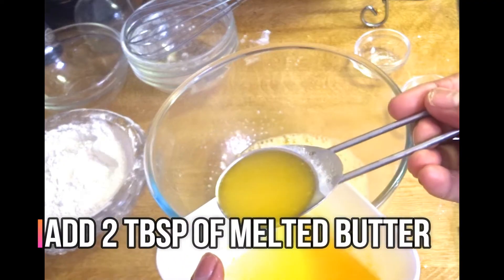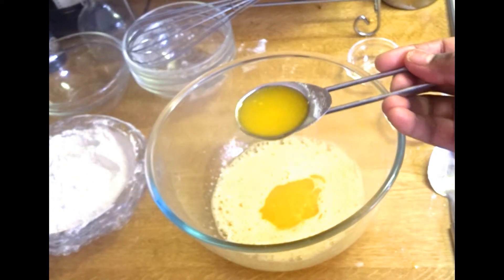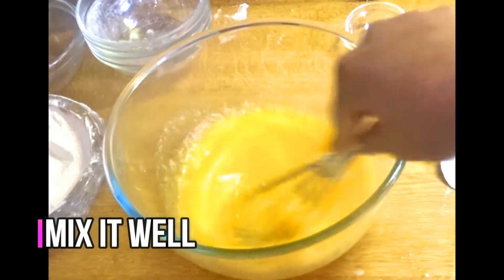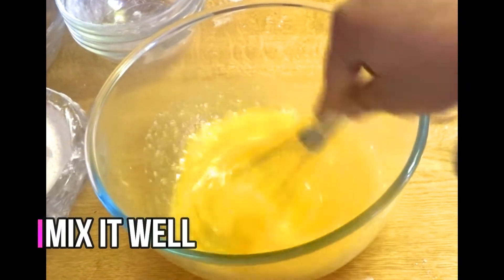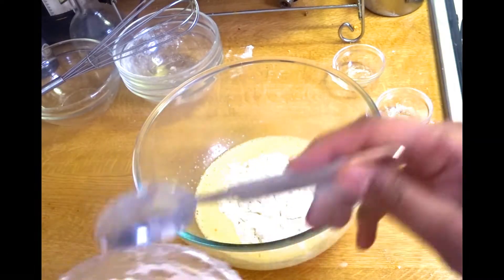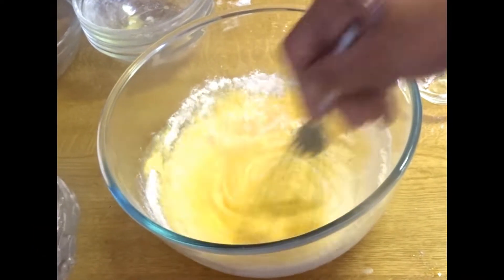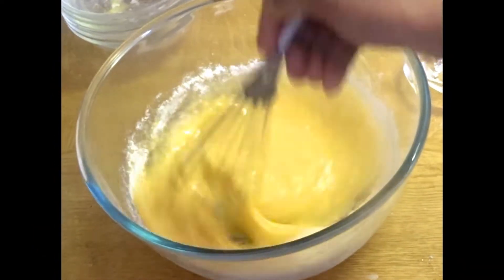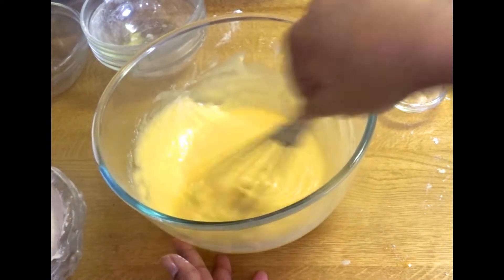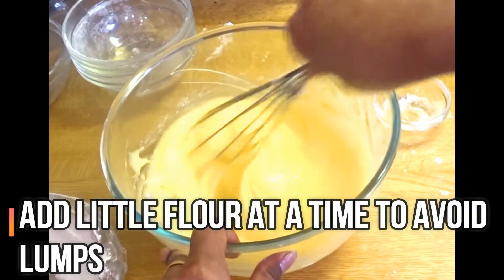Add 2 tablespoons of salt. Add a few tablespoons of salt — add it up, I like it.